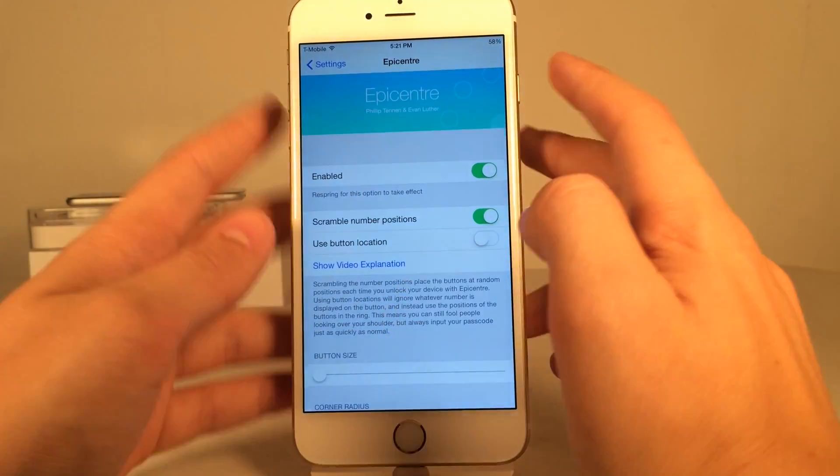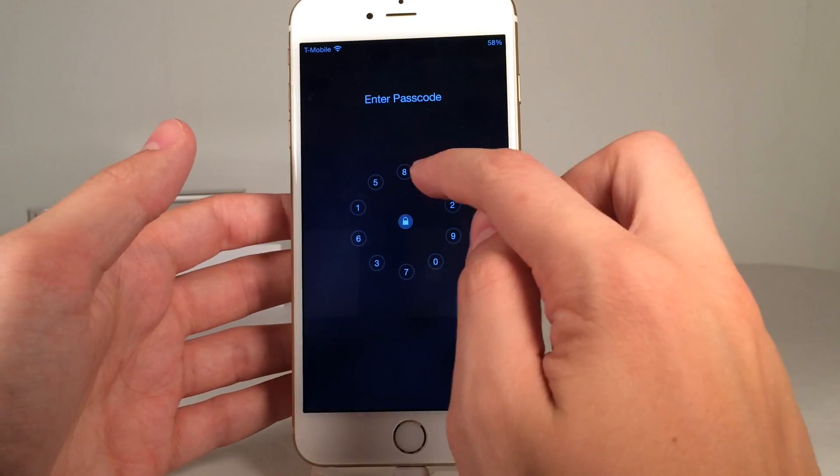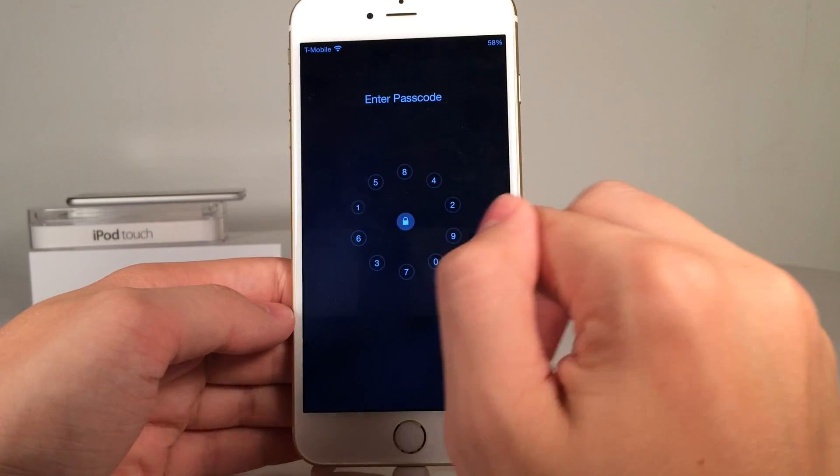We have 'Scramble Number Positions' which does exactly as the name suggests — it scrambles the position of the numbers. So it's not 1, 2, 3, 4, 5, 6, 7, 8 in order. They're all scrambled and you have to find the numbers.